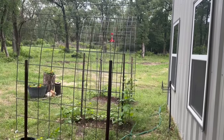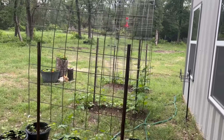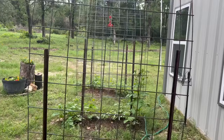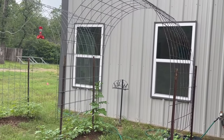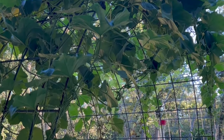I had these old cattle panels lying around — the ones that are 16 feet long and 50 inches high — and I thought, why not turn them into something useful for my garden? I wanted a double trellis to go in front of my windows, providing shade and a perfect spot for my climbing plants and indeterminate tomatoes.